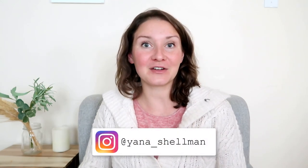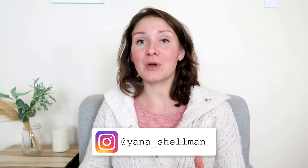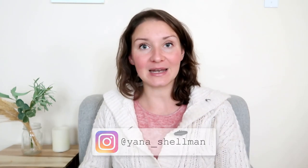Hi guys! If we've never met before, my name is Yana Shellman and I'm a wedding photographer in the New Jersey and Philadelphia area. I've been going through a whole series of what kind of equipment I'm using throughout each part of the wedding day, so you can find all the links to all other videos and other parts of the day below this video, just so you can check them out if you think that would be helpful to you.